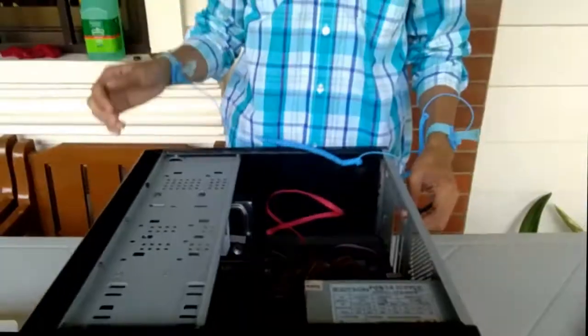That's all — we have assembled our system unit. So unplug the anti-static wrist strap. That's all for today, thank you.